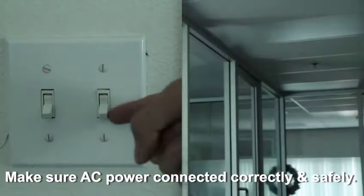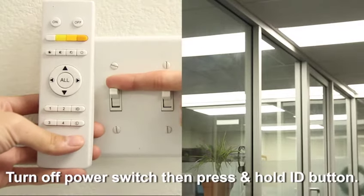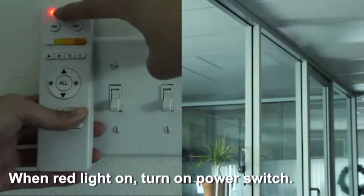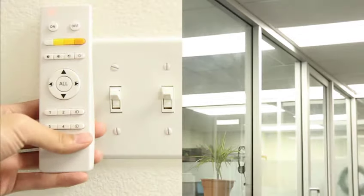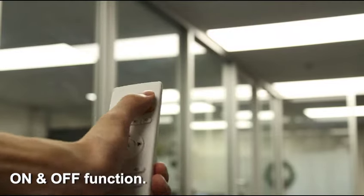Make sure AC power cables are connected correctly and safely. Turn off the power switch, then press and hold the ID button. When the red light is on, turn on the power switch. The panels will flash three times, meaning matching is done — this confirms the on and off function.